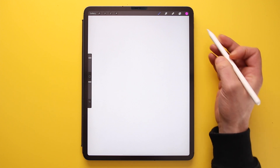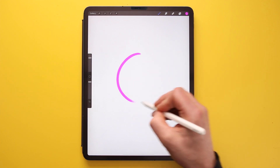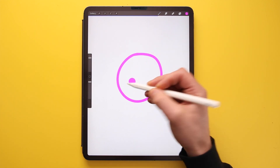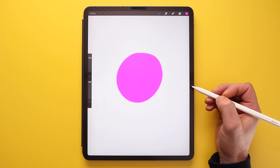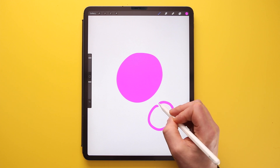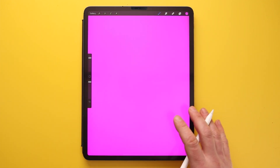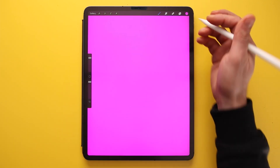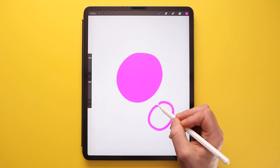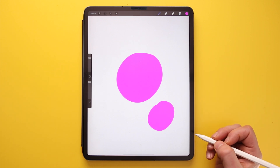One last tip with colours: if you want to fill an object, draw the shape and then drag and drop the colour directly onto it. If your object has a small gap and you try to fill it, the colour will bleed out and fill the whole canvas or layer. So make sure you block any gaps first before filling.